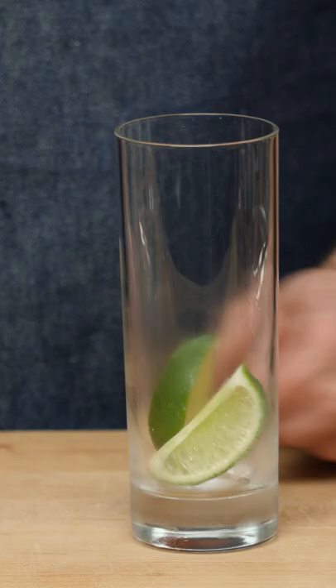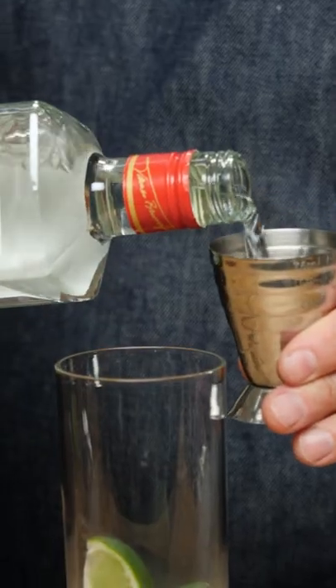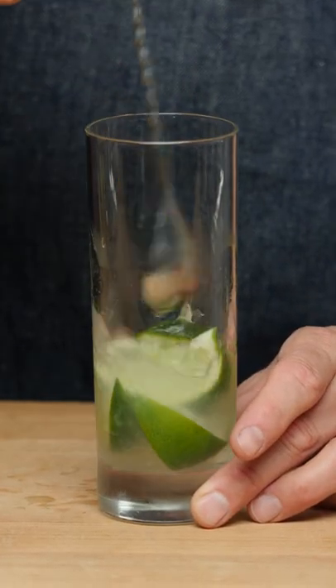Take four lime pieces and put them in the bottom of your glass like so. Add two ounces of gin. I like to take a spoon and just pull these up a little bit so they're not all crowded at the bottom of the drink.